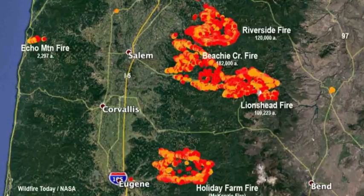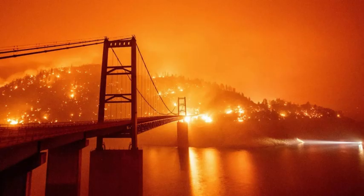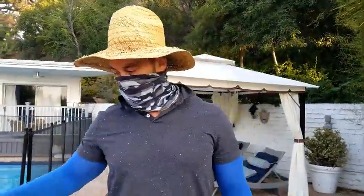Hey guys, welcome back. As you know, it's fire season every year in California, and Oregon and Washington have a lot of fires right now. Here in Hollywood Hills there's a lot of dry brush, a lot of really tall trees, and a lot of houses.